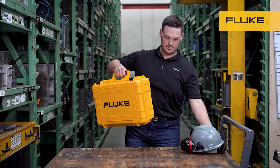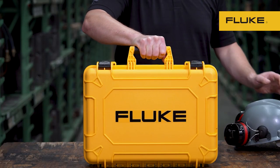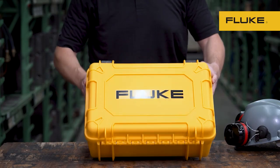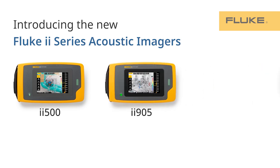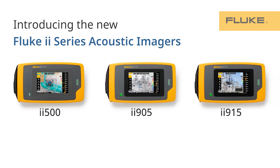Prevent downtime and boost efficiency with the latest in Fluke acoustic imaging technology. The new ii500, ii905, and ii915 acoustic imagers combine cutting-edge performance with easy-to-use design.